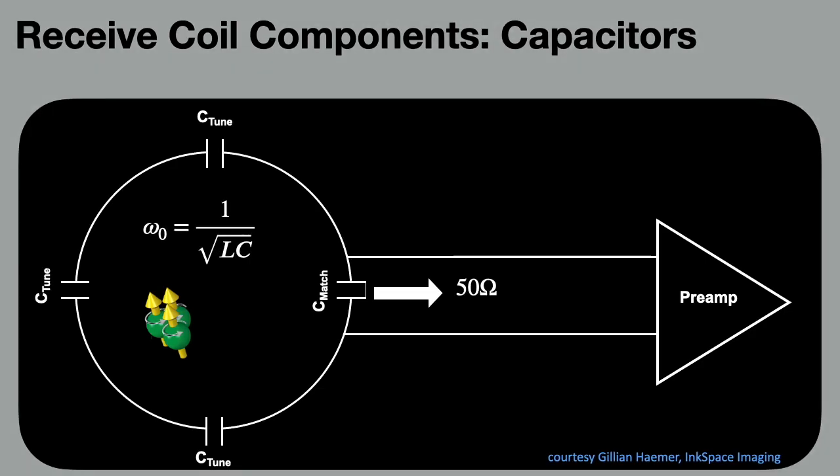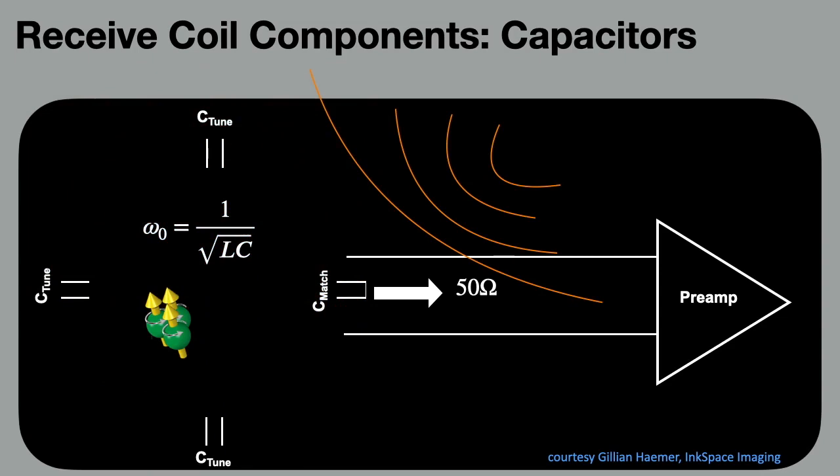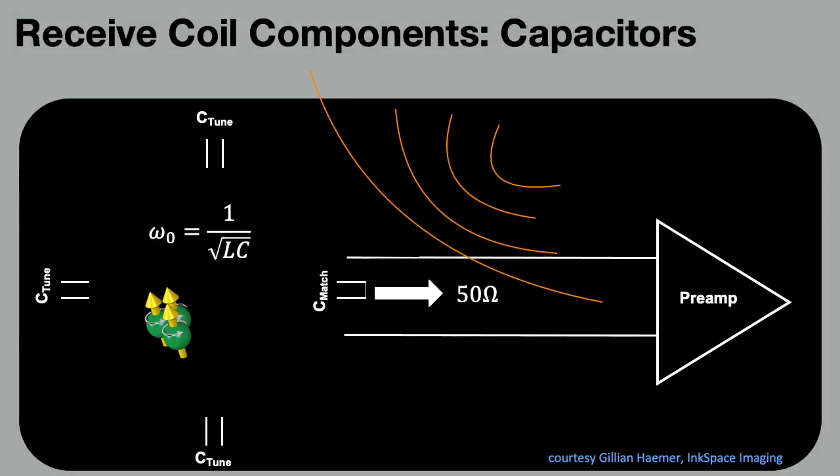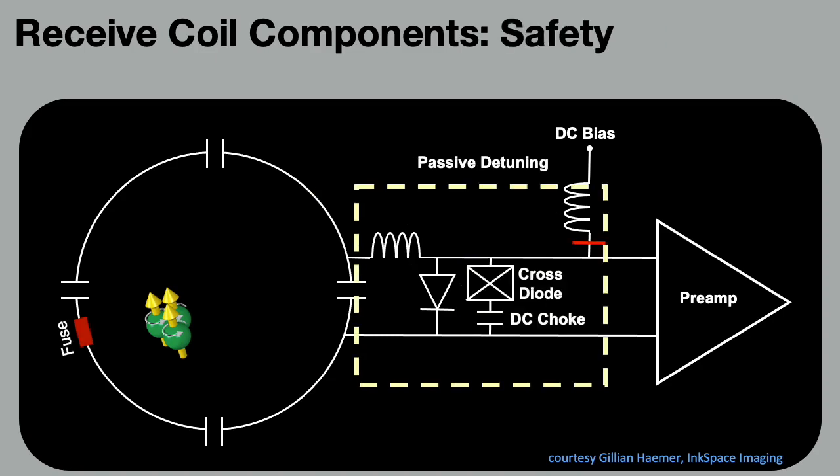However, in this configuration, during transmit, the receive coil will also capture the immense transmit energy, posing severe risks to both the equipment and the patient. To mitigate this and block currents during transmission, a resonant tank is used to create high impedance on the coil. This coil detuning circuitry is typically actively driven by biasing a PIN diode. Regulators define a single fault condition as one in which a single means for reducing risk is defective — this can occur when the coil is left unconnected and the PIN diode is not biased. Therefore, for safety, cross diodes must be used, and in some cases a fuse must also be added to mitigate situations where neither the active nor the passive blocking are working correctly.